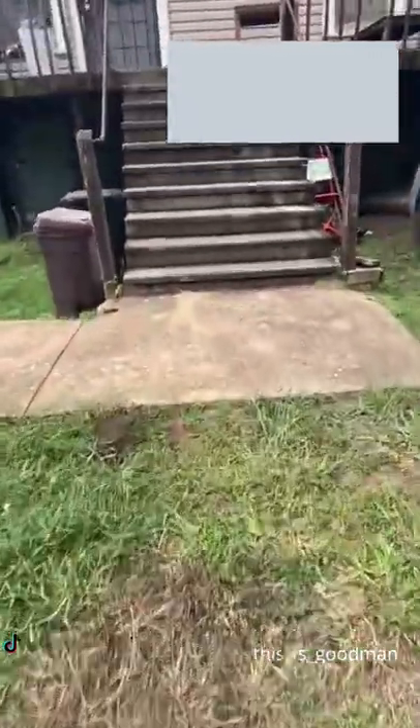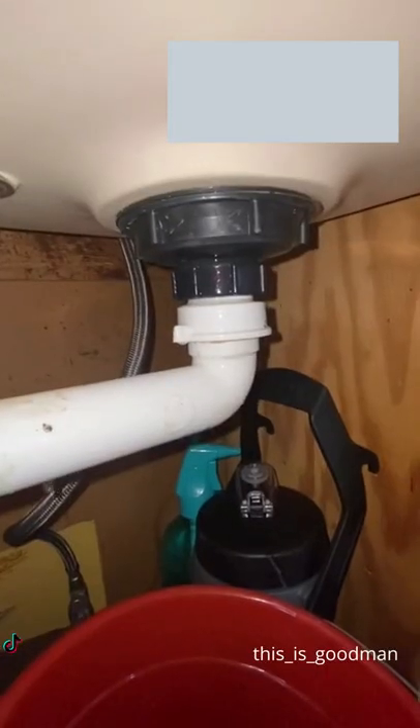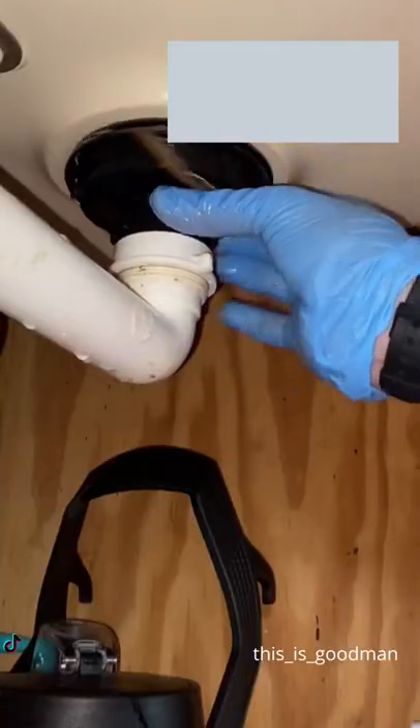This is Goodman back with another section 8 video. My tenant called me up and said that her kitchen sink was leaking. I looked underneath and saw that her strainer is plastic.